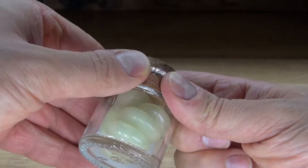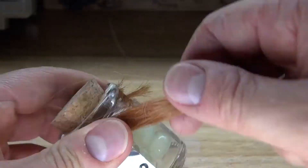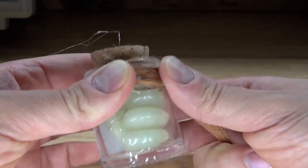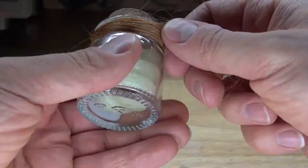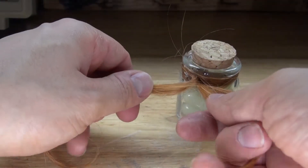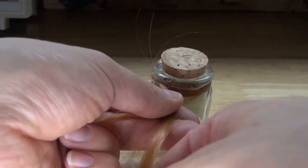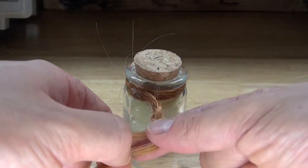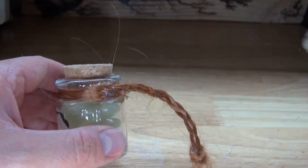Next I'm going to take some hot glue and glue some of the hair onto the back of the jar so you don't see the glue. I need to add a little bit more glue because hair is very difficult to glue. Take the hair and wrap it around the jar, then add some more hot glue to secure it in place. Next I need to remove some of the excess hair that's sticking out. Then I'm going to braid the hair so it stays together better and looks nicer. When complete, tie a knot at the end and glue it into place so the braid stays.